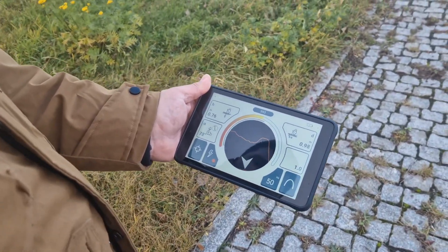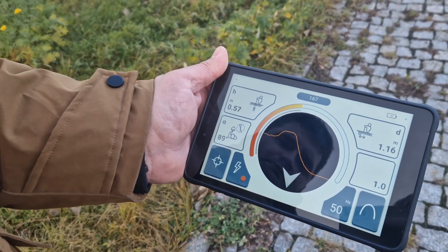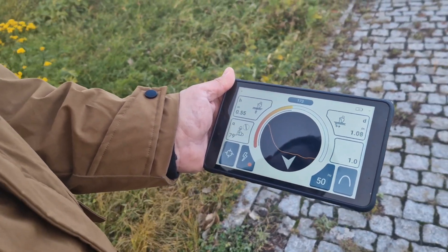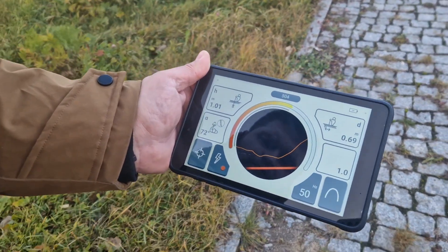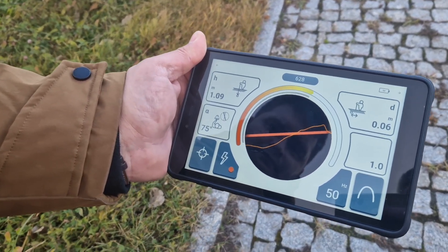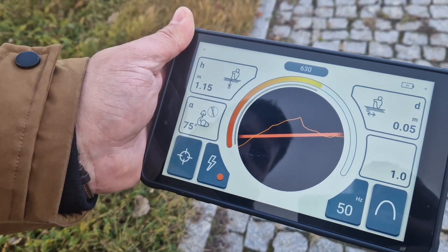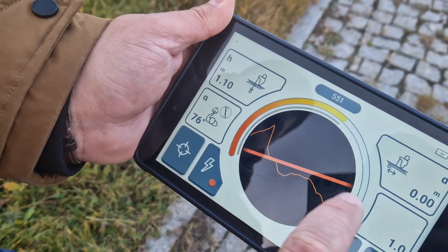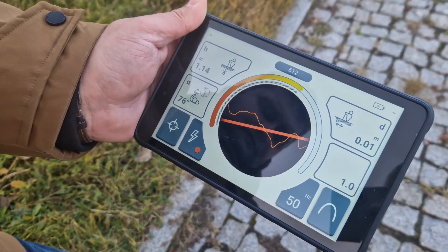When we pass the cable, the arrows show that we have to go back, and the graph shows the signal is decreasing. When we come back, we are able to trace the cable again — the signal is rising. We can see the red line, which appears because we are using the power mode. You can see the color of the mode displayed here. If we choose a different mode, it will show a different color.